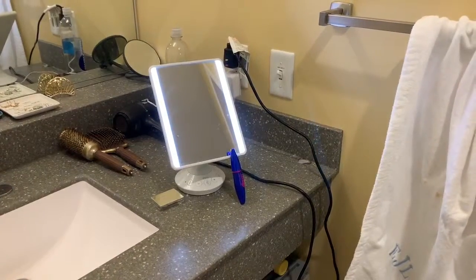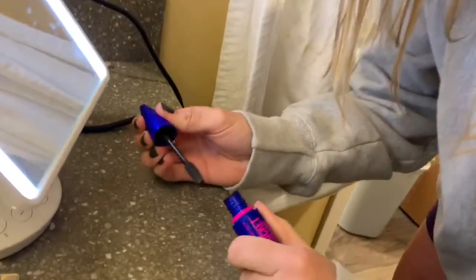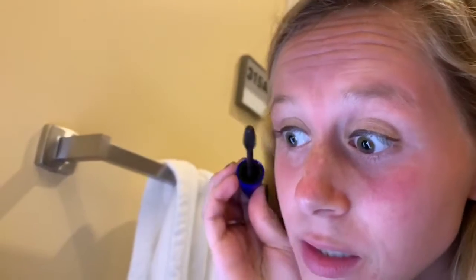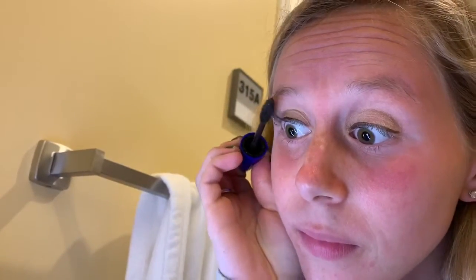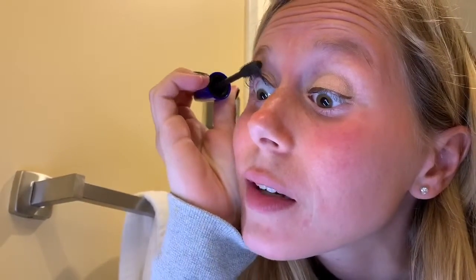The final step after you finish applying your eyeshadow and eyeliner is to put your mascara on. So you take the brush and go like this. You start at the end of your eyelashes and just slowly take the brush through all of your eyelashes, going back over the other lashes to make sure that they're all even and not tangled.